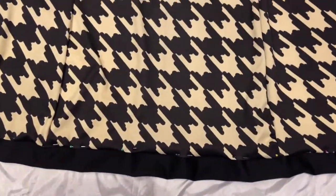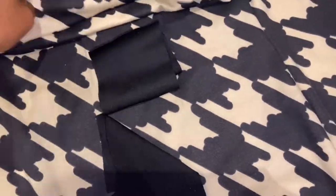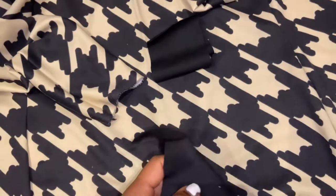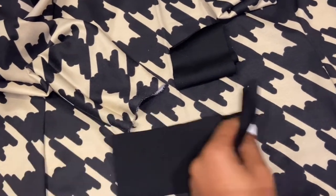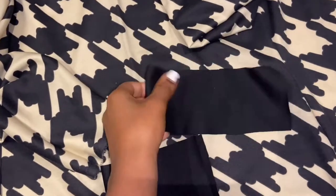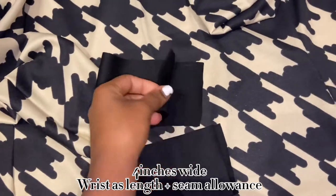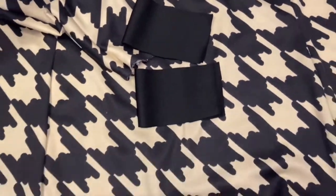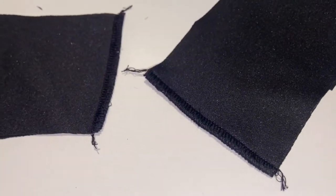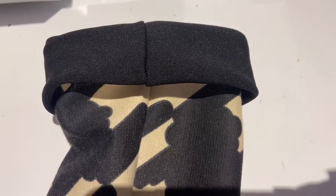Now I need to add the cuffs as well. For the cuffs, I did it about four inches wide, and the length would be the length of your wrist, plus seam allowance which is about one centimeter. So now we have the two cuffs — it's time to attach them to the sleeve.